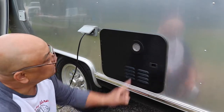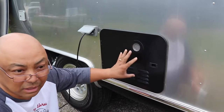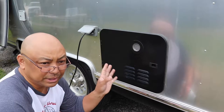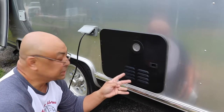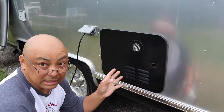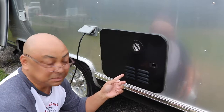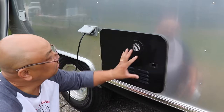They had to change out the panel for the hot water heater because normally the hot water heater is six gallons and it operates on gas and electric. Since we changed out the hot water heater to a tankless hot water heater, it's only gas now, but the panel that came with it is black.